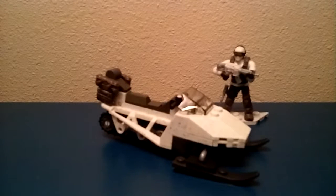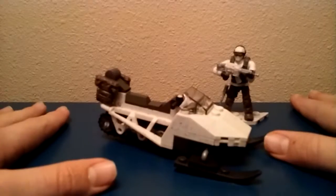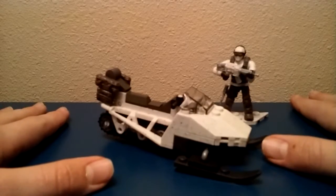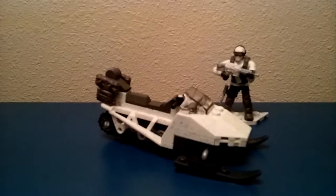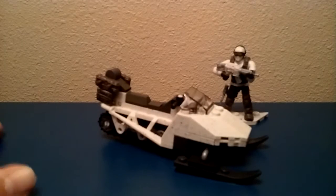This has been the Mega Bloks or Mega Constructs Snowmobile Collector Construction Set. Wow, that is a mouthful. Thank you guys so much for watching. Really hope you enjoyed, and I'll see you next time. Please subscribe to my channel, and if you're new to this channel, subscribe and I will see you guys next time. Bye!